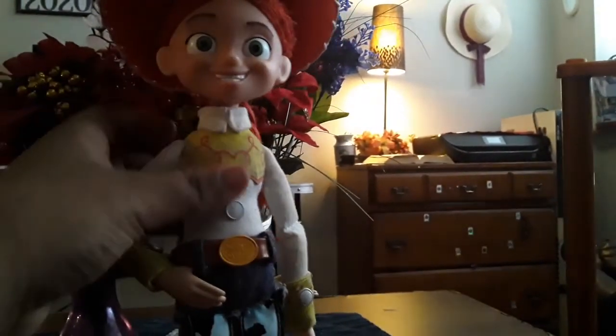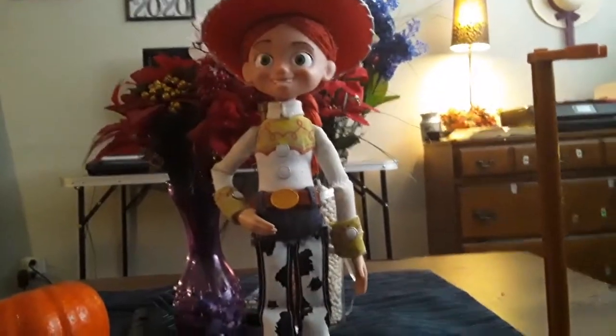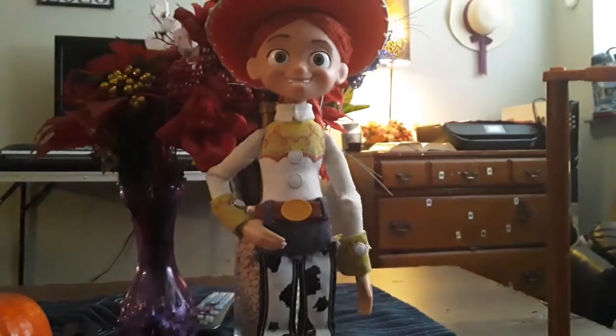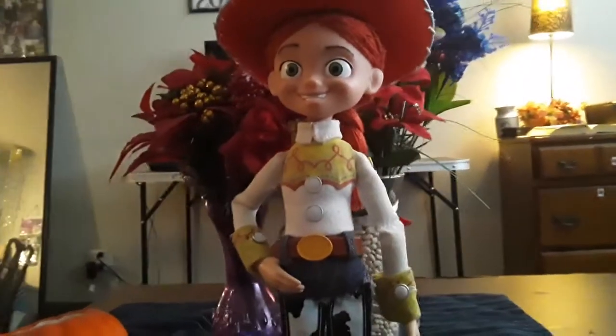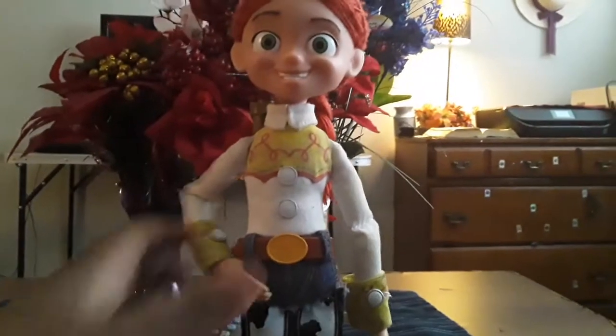In my opinion, she looks way more movie accurate. Maybe in Toy Story 5 she'll get a pull string pulled. Overall she looks super good — I'm so happy with this mod. This was the last thing to do for this doll. And with the hat off, she looks way better.